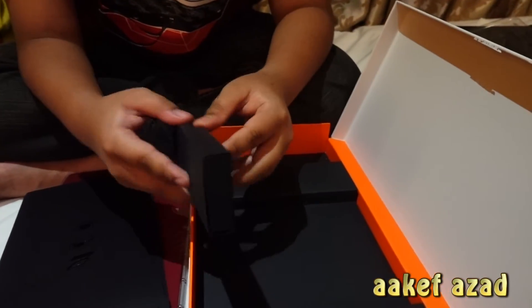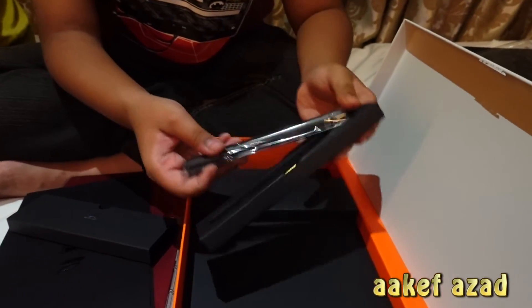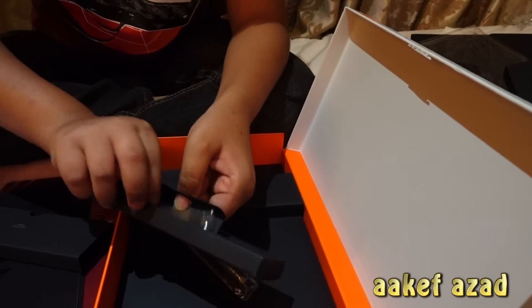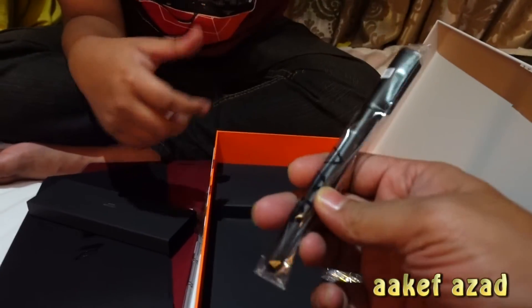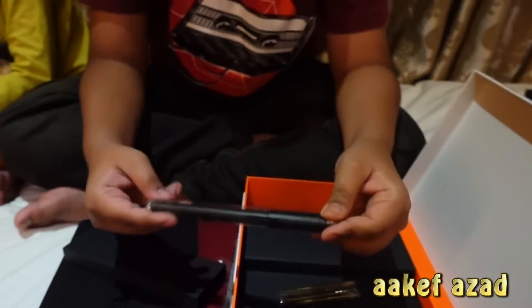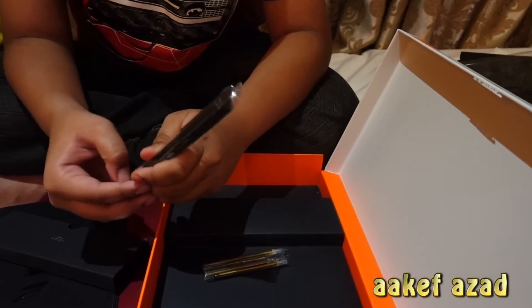There's something else — oh, slide it out! There's a fancy pen, and that's a fancy pen with extra leads. Nice. And if we finish them, what will happen? Barely anyone uses these things anyway. The back of the pen works as a touch point — you can use it to touch the screen of the device.